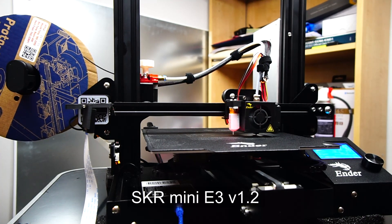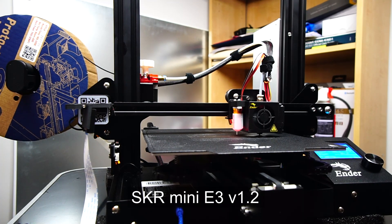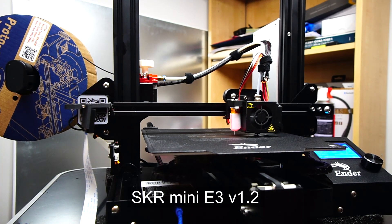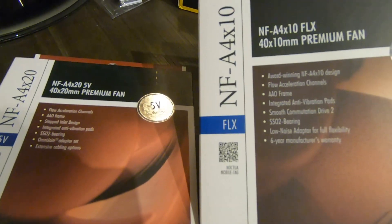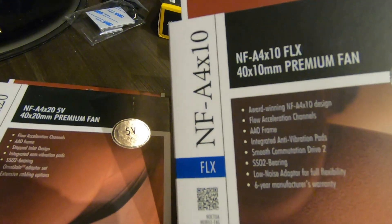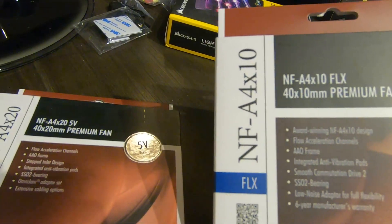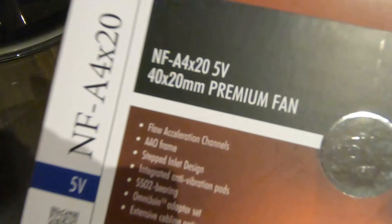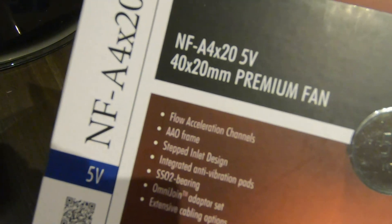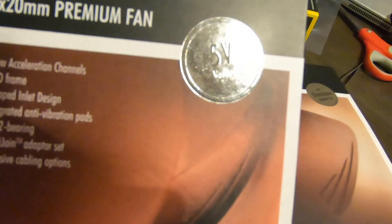Noctua is the first name to come up when you think of quiet computer fans, and a lot of resources have already used them to great success for this upgrade. I bought a couple of Noctua fans. The one on the right is the Noctua 410mm FLX — this is a 12-volt model. The one on the left is the Noctua 420mm fan, and it runs at 5 volts. I'm not exactly sure why I got the 5-volt version, but it really doesn't matter for this application.